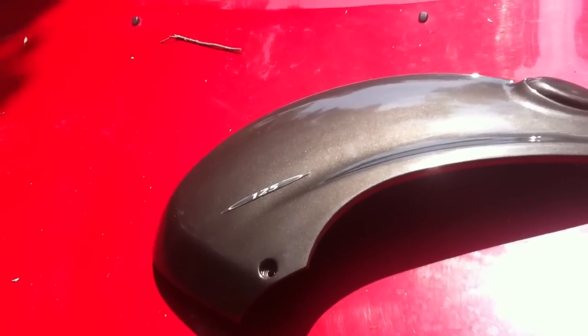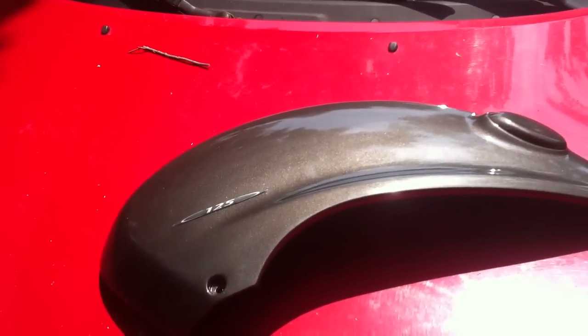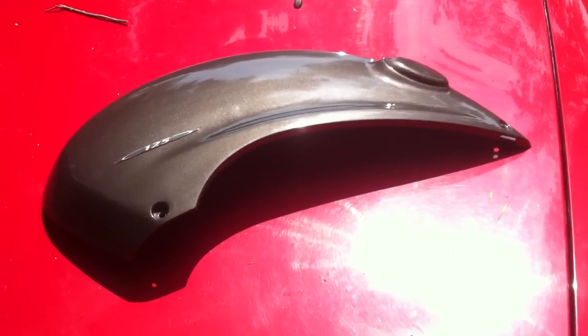Like I said, it self-levels as well. A lot of nice things about it, as long as you can handle the limited colors. I'll show you more on this scooter later when I get it further along — I've got to do some steering head bearings and stuff.